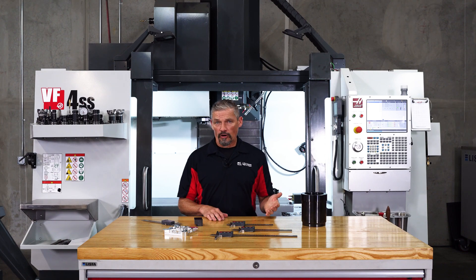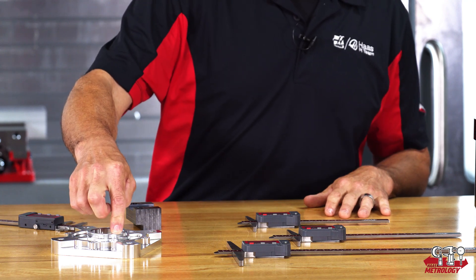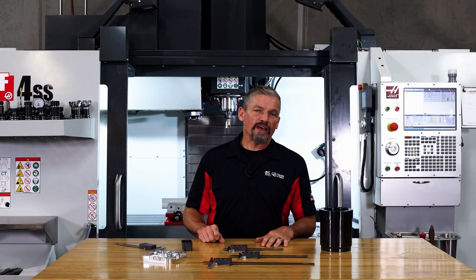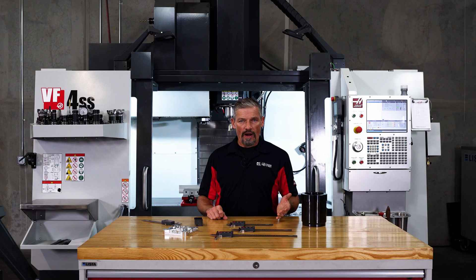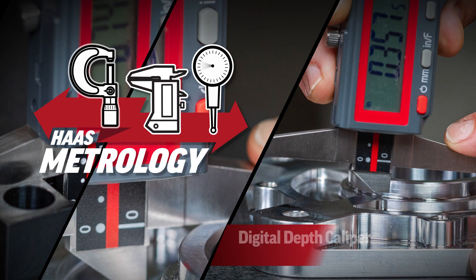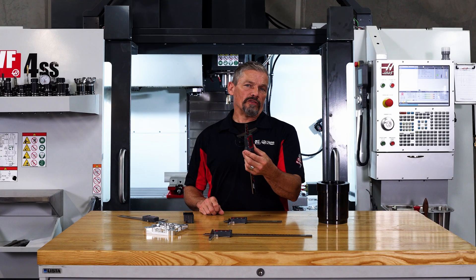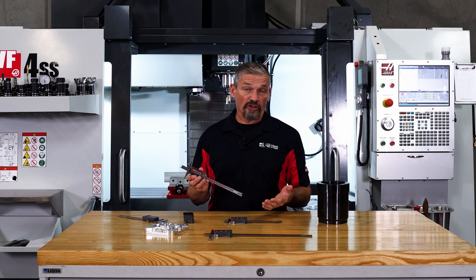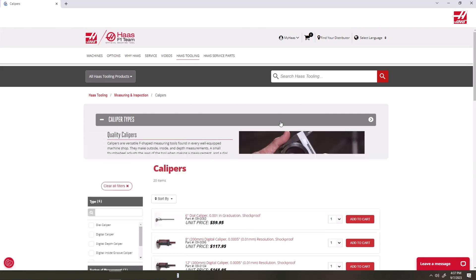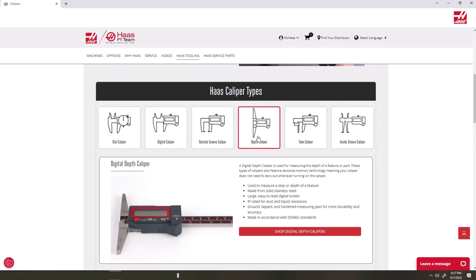If you find yourself measuring lots of parts where you need to get an accurate depth dimension from one shoulder to another, then you should probably consider getting a dedicated depth caliper to make those checks more accurate and reliable. These are the three new digital depth calipers we're selling now at HaasTooling.com, and they are aimed directly at providing the best results for that type of depth measurement.